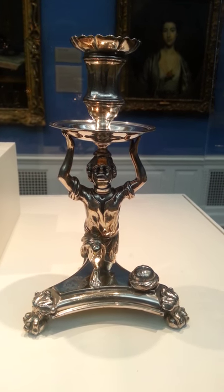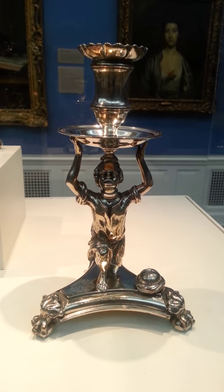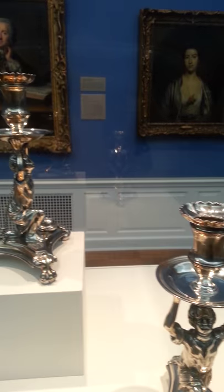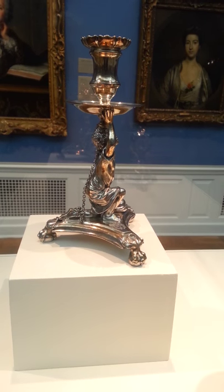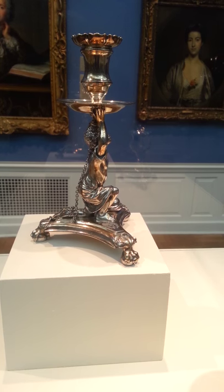A pair of George II figural candlesticks made in 1730. Truly, truly something everyone should see, experience, and talk about — and reflect on.